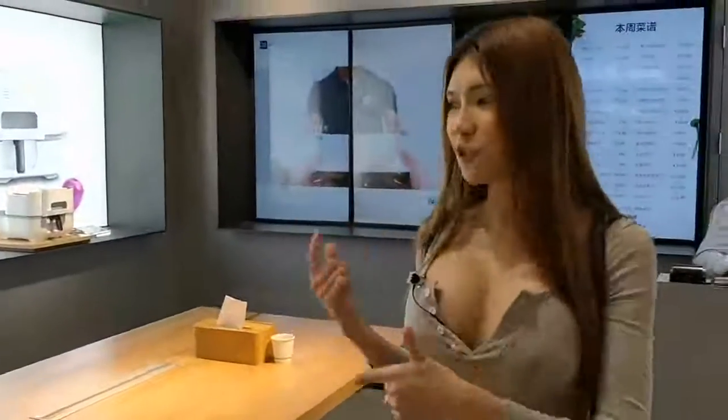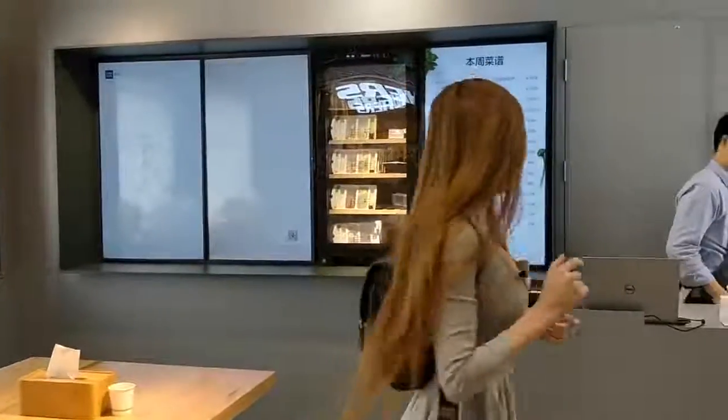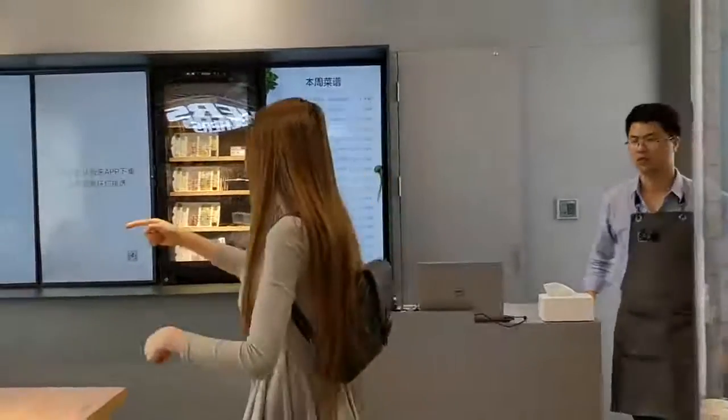Today I am going to show you the cooking machine that cooks by itself. Can you show me? It's very simple.